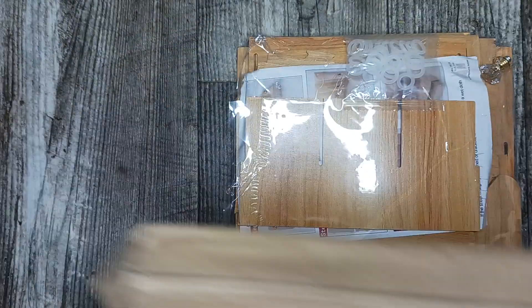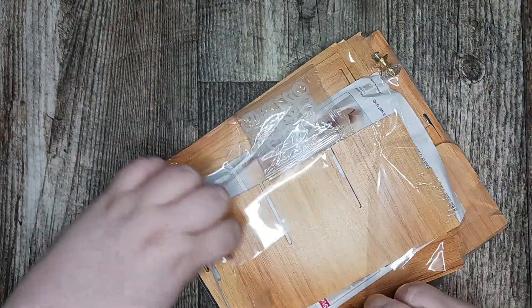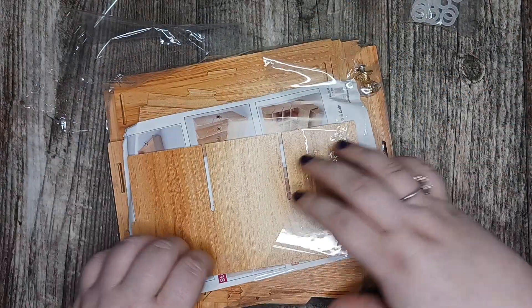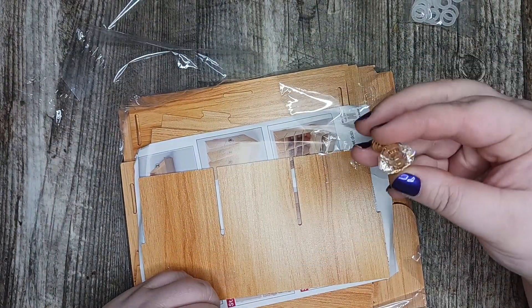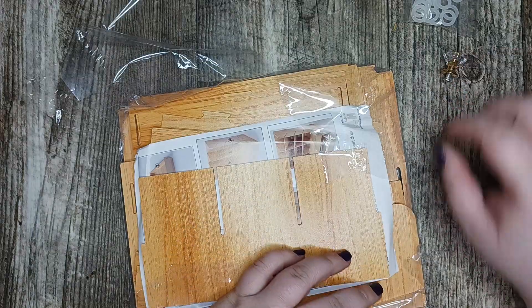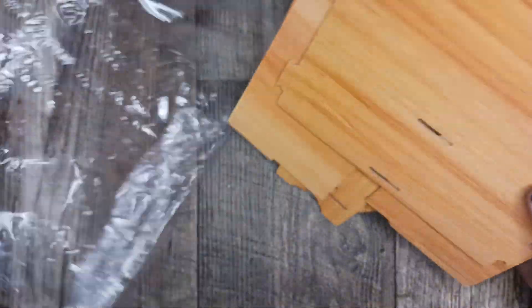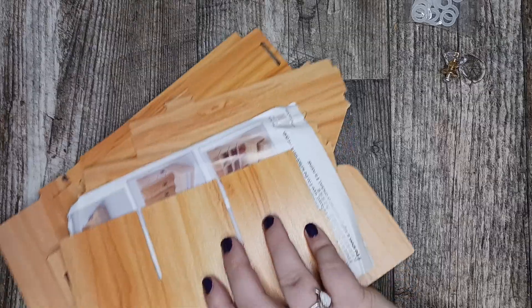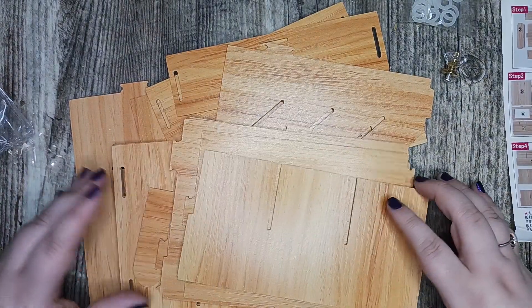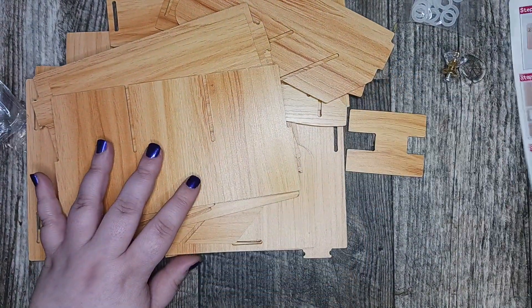So my box is empty — it's all in this package. There are these clear rubber band-looking pieces, this cute little knob, and it looks like I'm going to need a Phillips screwdriver. And then these are the pieces and the instructions. It looks like things easily snap together. Maybe.